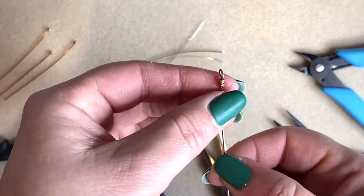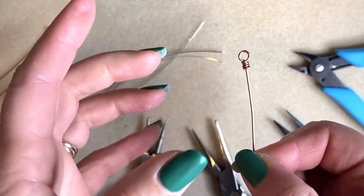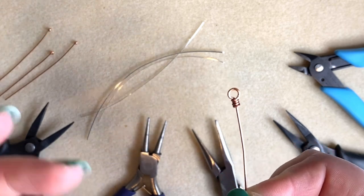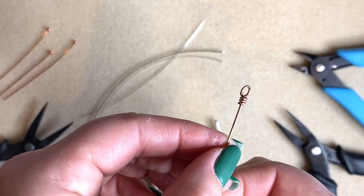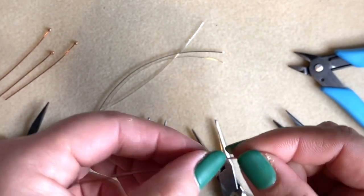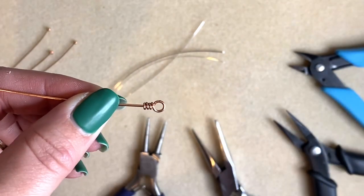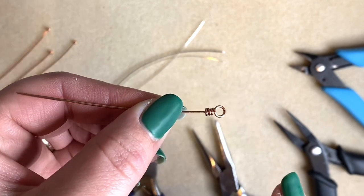You can use these as a type of eye pin that's more secure because it's not going to open. You're going to use these on the top of your beads to make drops. It's the best connection you can make when using wire in jewelry making because nothing can get out of there — once you've linked something in there it can't get out. It's perfect for your rosary linking too. I do have a rosary linking video which shows you this technique and how to connect lots of them together with beads in between.